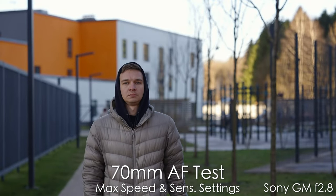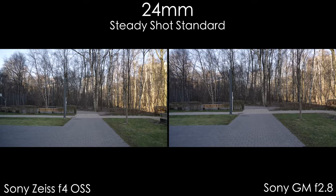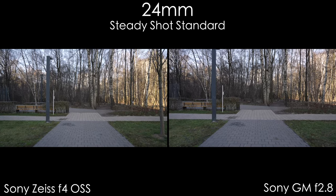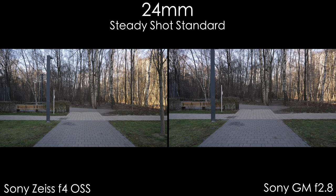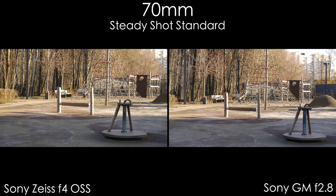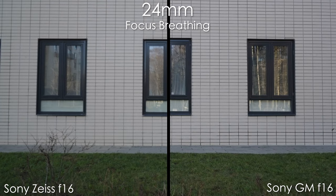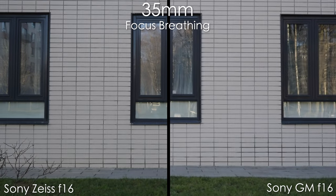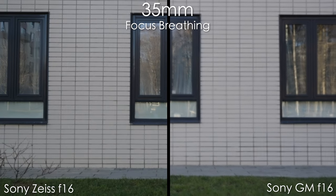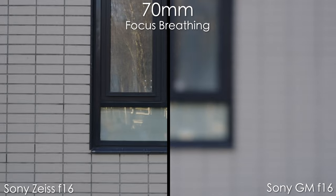The Sony Zeiss f4 has built-in optical image stabilization, which is really handy. I do feel the difference between an optically stabilized and non-stabilized lens — static shots are a bit more stable with the Zeiss, and at 70mm it has a touch more stability. In terms of focus breathing, both lenses show it at 24mm and substantial breathing at 35mm, though not as extreme as the G Master f1.4. At 70mm it's decent and not too crazy — nice performance overall.